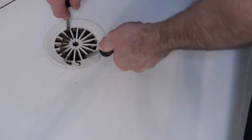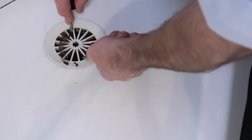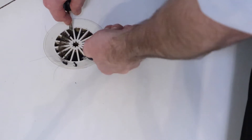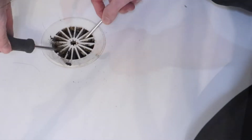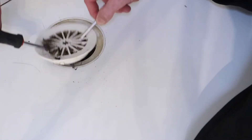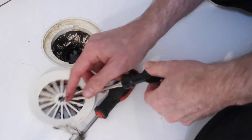To unscrew your drain cover, place the screwdrivers at opposite sides of each other inside the drain. Clockwise will normally tighten, while anti-clockwise will loosen. With a bit of a wiggle, you'll be able to lift the drain cover out, but be careful not to force too hard as you could break the plastic.